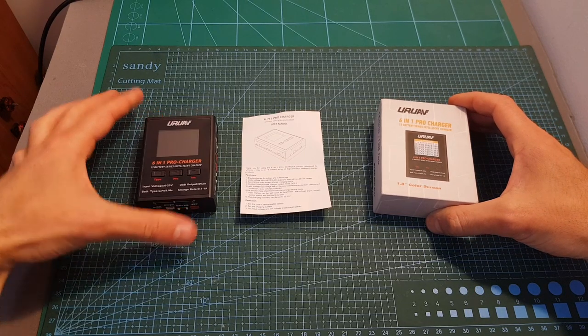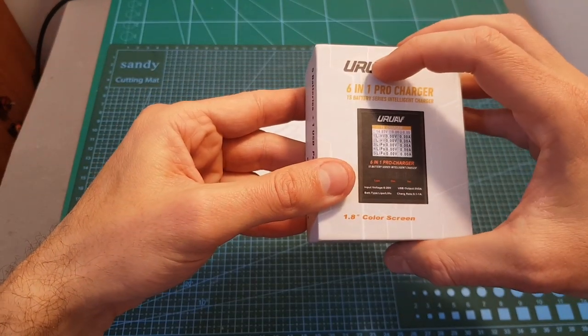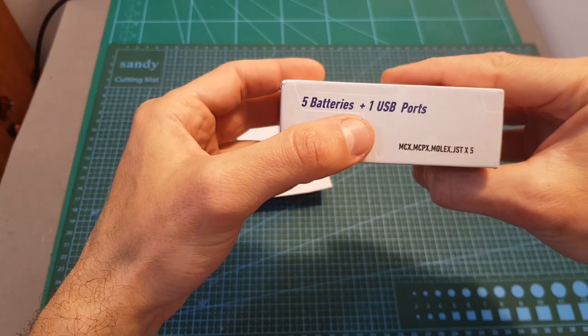Inside this small box, along with the charger, you're getting the user manual. And in case you wonder what the 6-in-1 stands for, it stands for five batteries and one USB port.